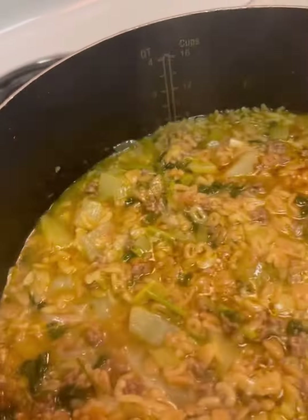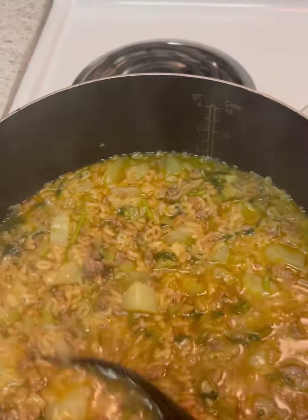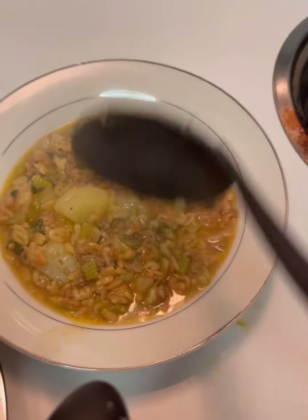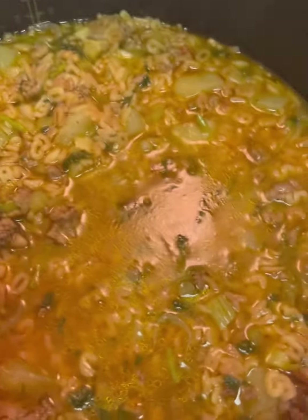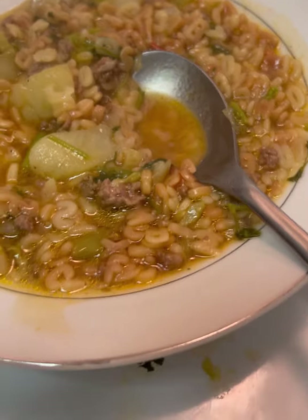All right, so it's done! I added about a teaspoon of that chicken bouillon I told y'all about. It's just sopa — soup with ground beef. You can always add more water if you want to. I didn't add that much because it's hot outside, so I don't really need anything to warm me up too much. But there it is — the soup, the sopa. Delicioso!